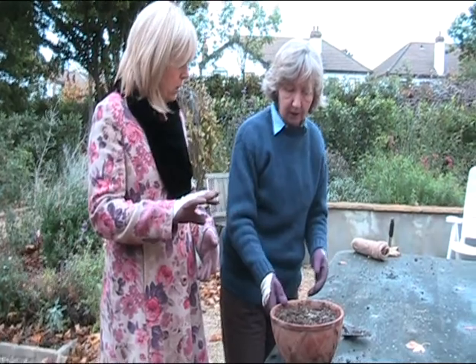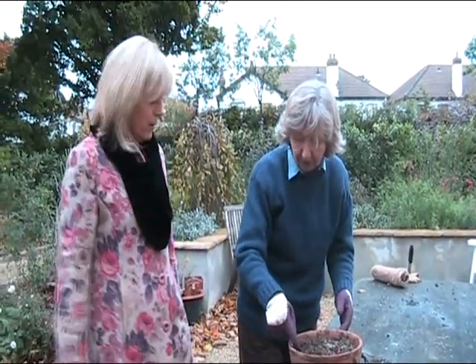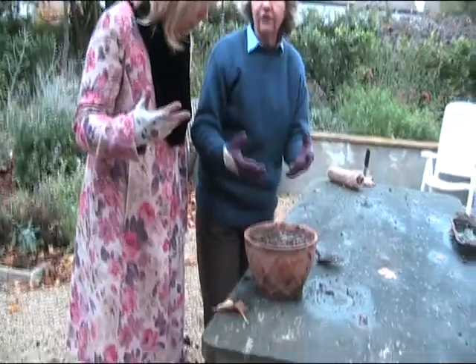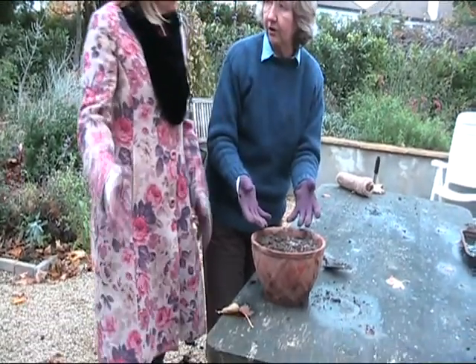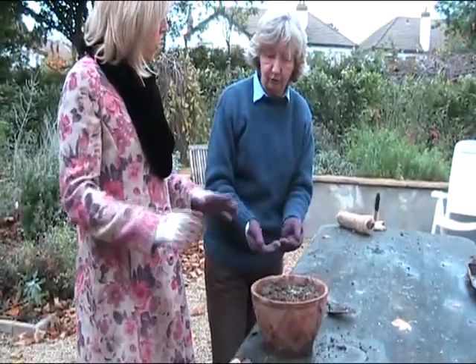What about watering? You'll notice now that there is bulb fibre under this — there's still a bit of mud left. Bulb fibre is a compost for putting bulbs in. You'll know yourself if they're drying out, but you just keep watering. Because up to this point the rain has been doing it — from now on, you're in charge of watering.